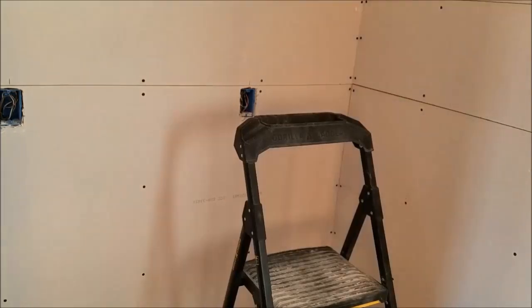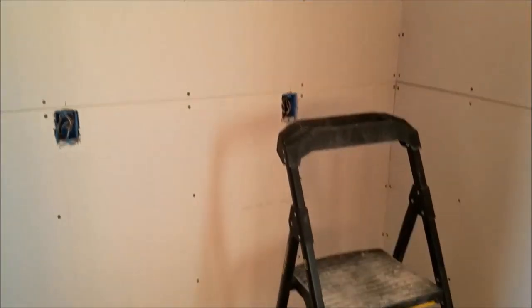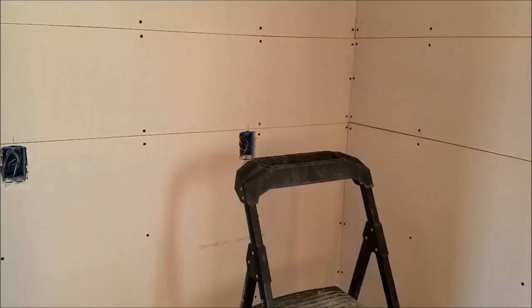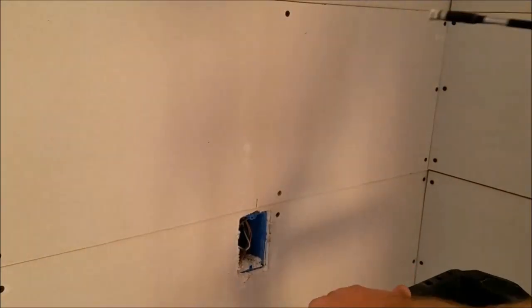I'm here installing some drywall in my place. Since it's a nine-foot ceiling, I need a little step stool to get up there, so I'm using this Gorilla Step Stool — a great step stool, especially for the skinny-impaired. It's really strong. I'm working on the step stool, working away up here with the drill, installing screws and stuff.